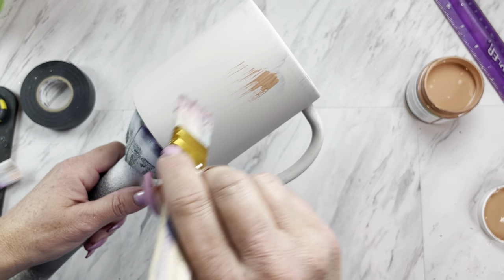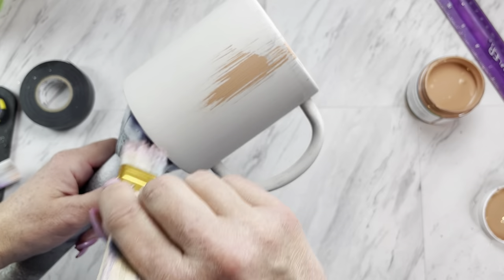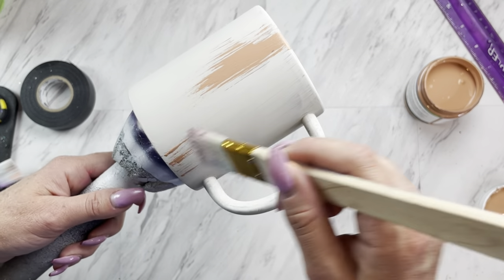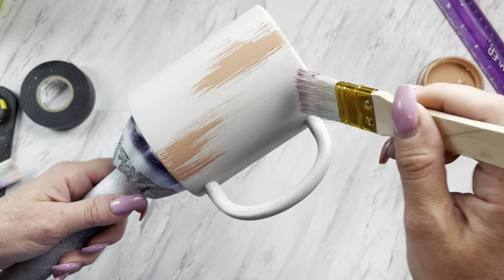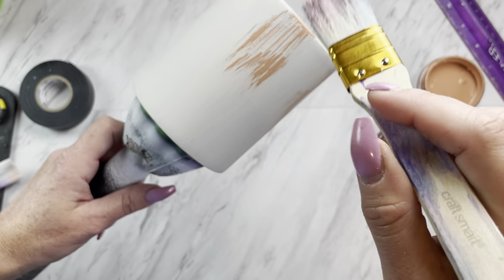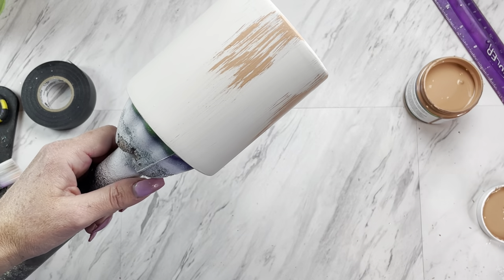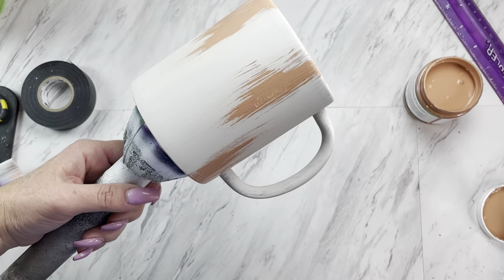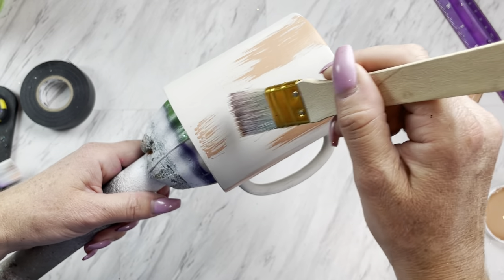Once your base coat has dried, we're going to take a chip brush and our second color, which I'm using terracotta from the Pop of Color paints. I'm just dipping the tip of the paintbrush into the paint in the lid to grab just the tiniest bit on my brush to leave these dry brush strokes.